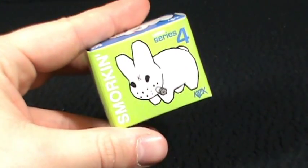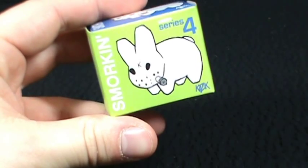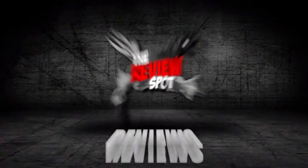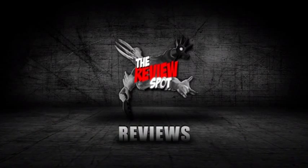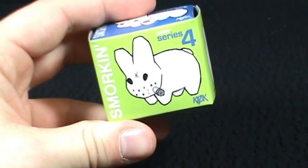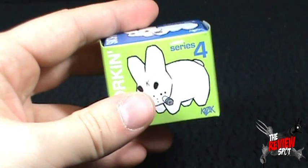On today's collectible spot, we're having a look at the Kidrobot Smorkin Series 4 Labbit. It comes from Kidrobot and Kozik.